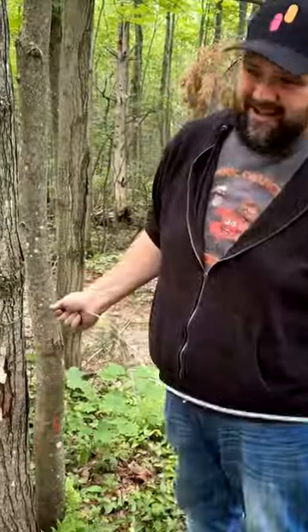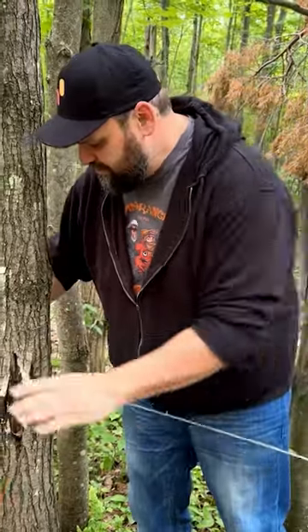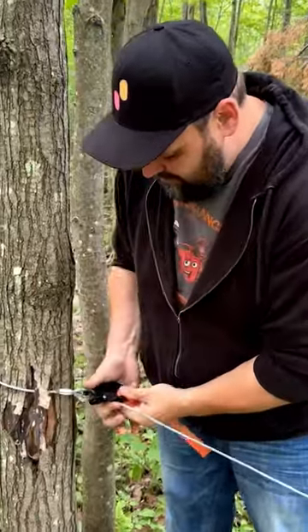Tree saver — why would you use it? In a bind, in a pinch, if you don't have a tree saver strap, what you're usually doing is wrapping your winch cable around the tree and winching it in. And if you're stuck, the main thing is to get out of the woods, not save the planet. So this is a good alternative.